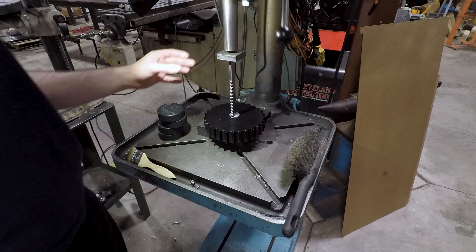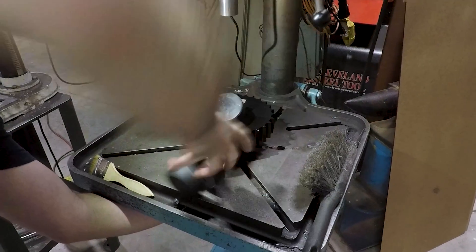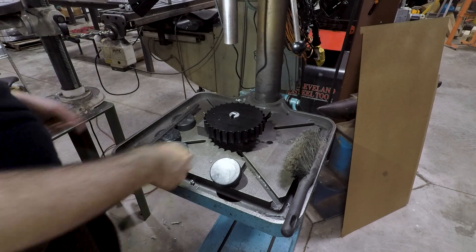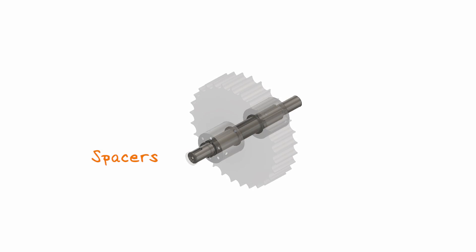And again broaching this for the keyway that will be in the axle. Delrin broaches so easily and nicely you can almost push it through by hand. Now that we have everything finished up to this point, we were able to measure and very accurately make these little spacers that go between the track drive sprockets and those hubs we started off with.